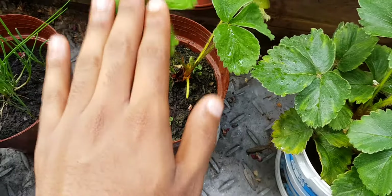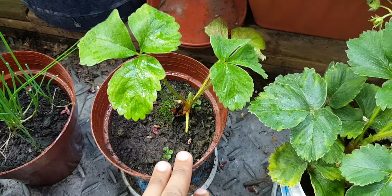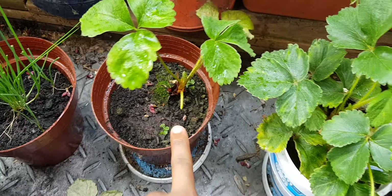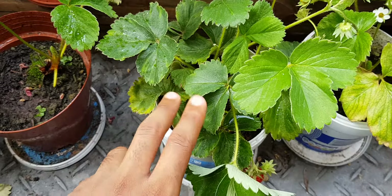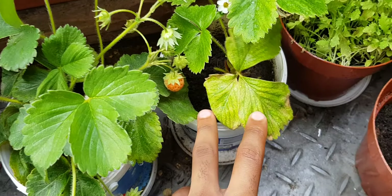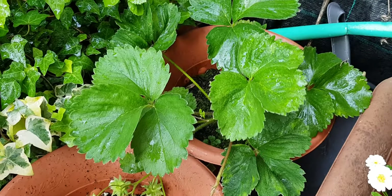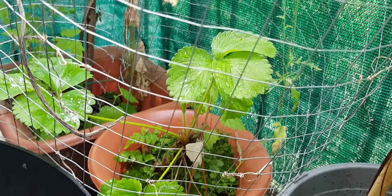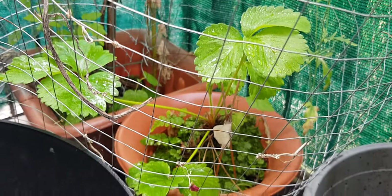These are the strawberries that came from the main strawberry plant that I've had for about six years now. If you've been following my channel you'd know this. I've got essentially three plants in this part — one, two, three, four — and over here I've got a fifth one. The main one is to the left of the balcony, which I'll show you right now. That over there is the main strawberry plant we've had for six years.